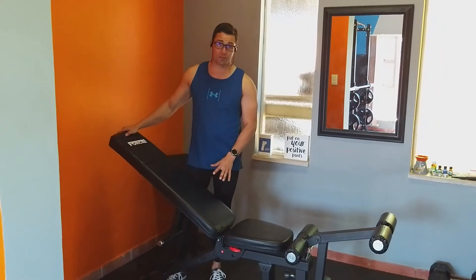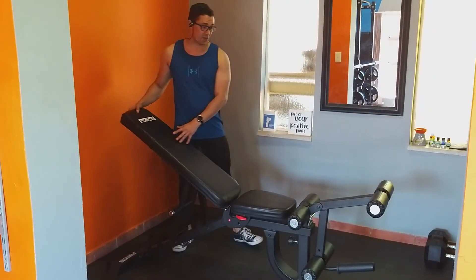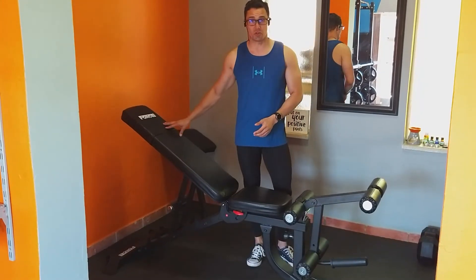This is a very comfortable bench. It is very sturdy and very secure. In addition to that, you get multiple attachments that you can use to turn it into various configurations for different exercises.